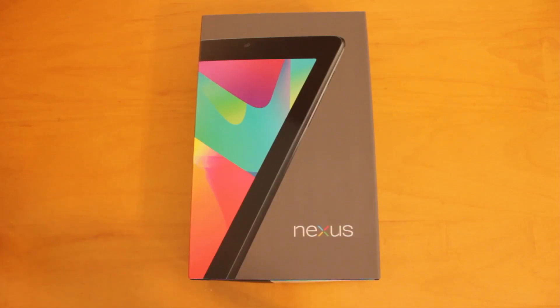Hey YouTube, what's up? This is Nate here, and today I'm going to be doing an unboxing of the Nexus 7 tablet. This is Google's new 7-inch tablet that they announced and gave away to developers at their I/O conference last month.